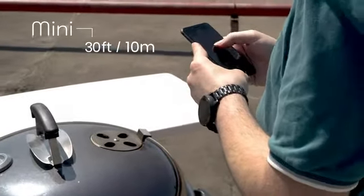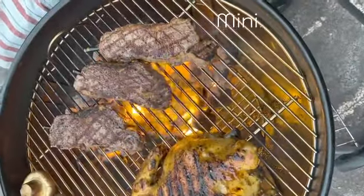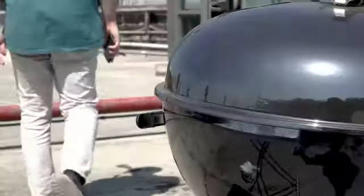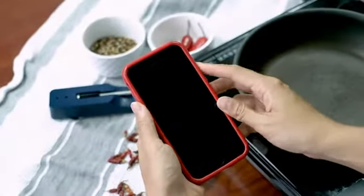Enjoy up to 30 feet or 10 meters in line of sight with the Mini, or get an extended range of up to 262 feet or 80 meters with the Mini X, thanks to its premium charger that doubles as a signal amplifier.